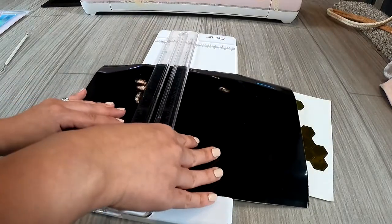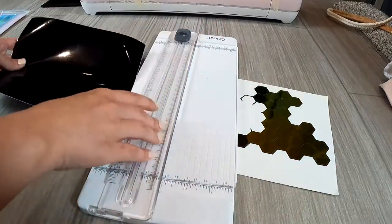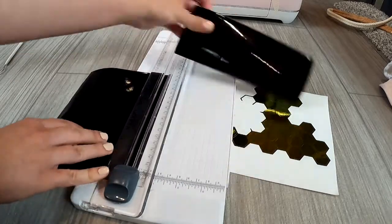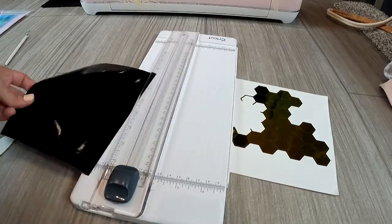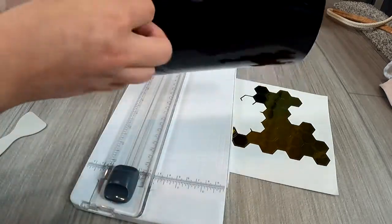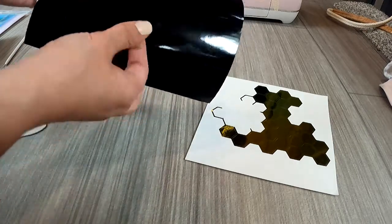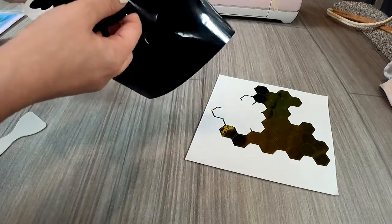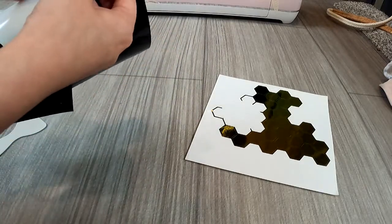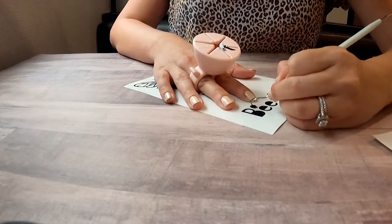These are some of my go-to vinyls so I'm comfortable knowing what my Cricut needs to do. I happened to use an extra piece of black vinyl I had laying around, so it wasn't the right size — I'm cutting off the extra pieces to use in the future for other projects. Now I'm going to peel the design — using the extra pressure always helps it peel really nicely for me, and helps it peel all the way through. Then we'll get to the detailed weeding.